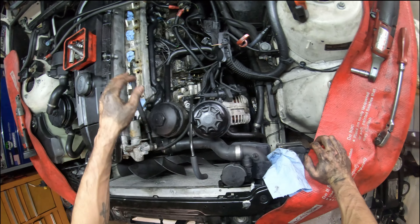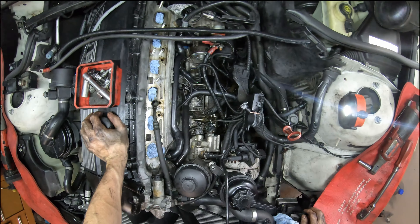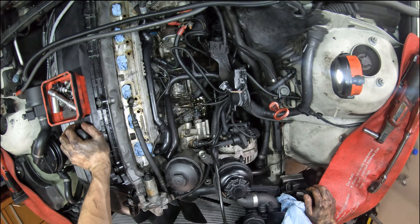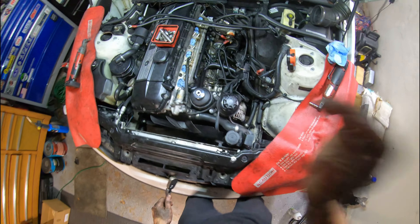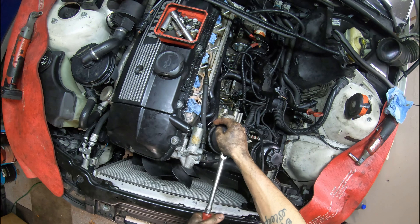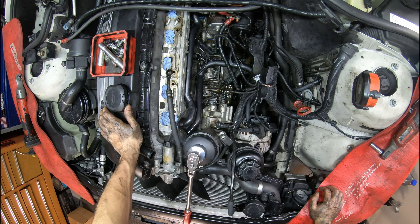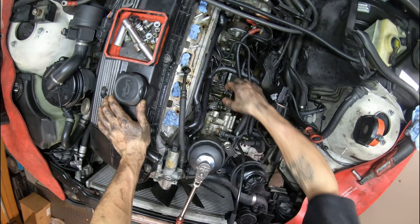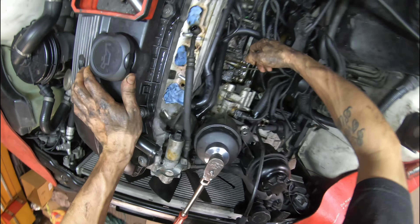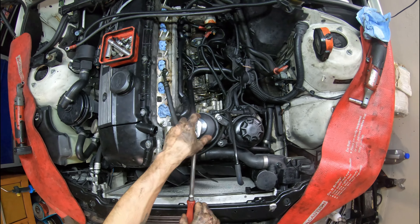Coolant pipes are installed. Now I just need to do the oil filter housing gaskets, then finish cleaning all this up. For this oil filter housing, the manifold does not have to be removed to replace this, but it's a good time to do it if you are removing the manifold anyways. That's why we are doing it now, because this is definitely leaking - we were already aware of this, so it was ordered with the pipes.